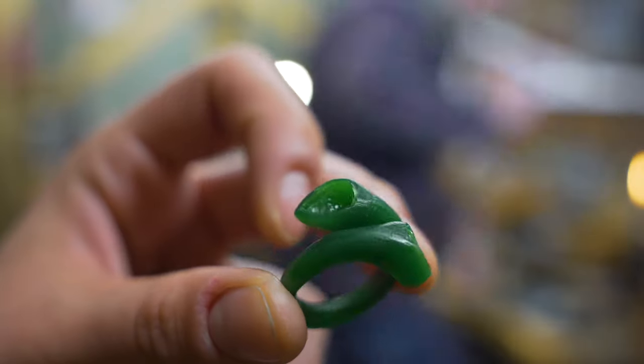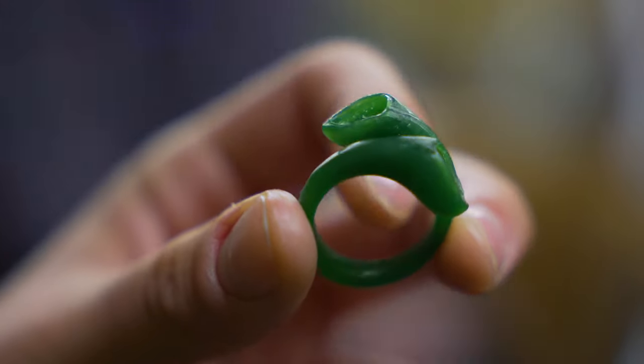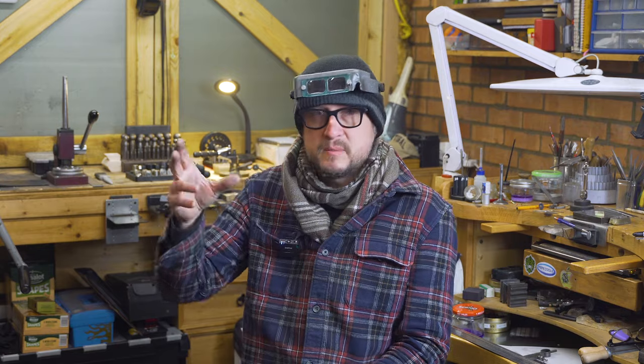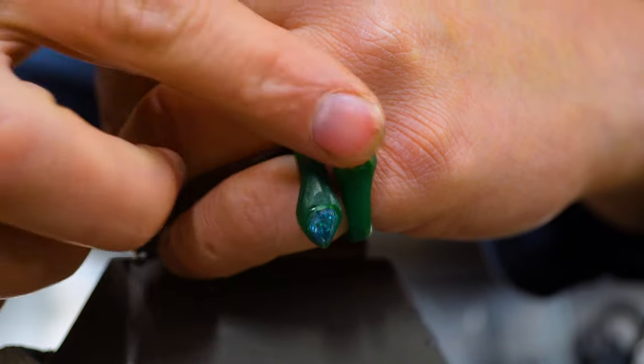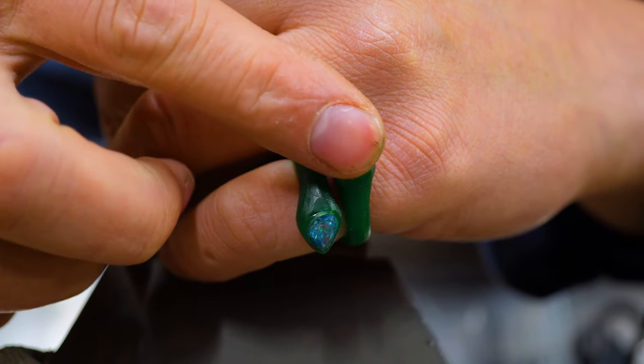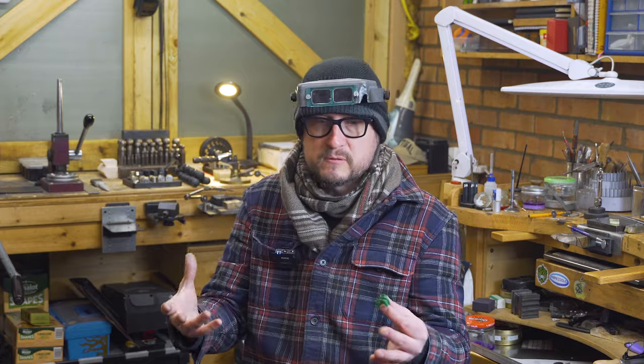That's what we're doing — I carve a wax model. We might understand exactly what it is that we're making, but many times when talking to a customer about measurements like six or seven millimeters, they don't quite understand what kind of volume that's going to present on the finger. So by carving a wax model, it's really just to get that final visual experience of what they can anticipate when making the ring by hand.